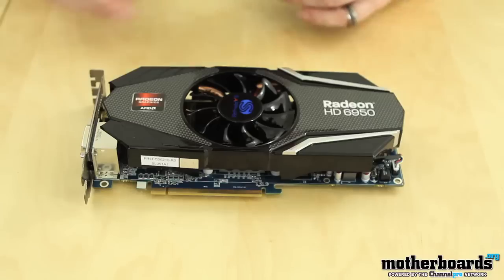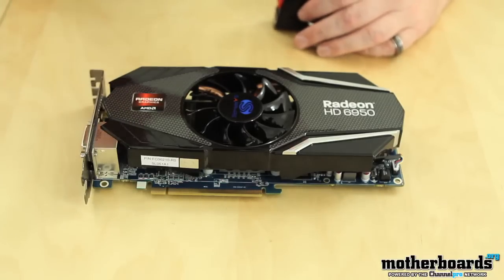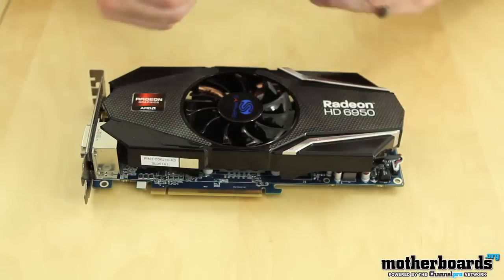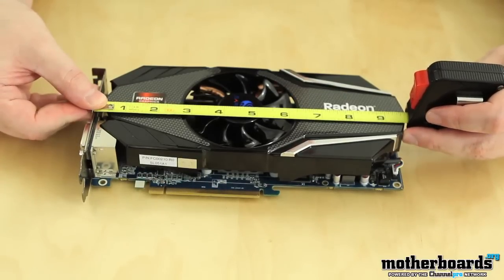So let's jump right in, check out the features, how fast this card is, and whether it's worth your money as the end user. Taking a look at the card itself, you can see that it has an aftermarket heat shield and fan on it — a little bit different than the standard design. The card comes in at 10 inches, or 25.4 centimeters for those outside America.